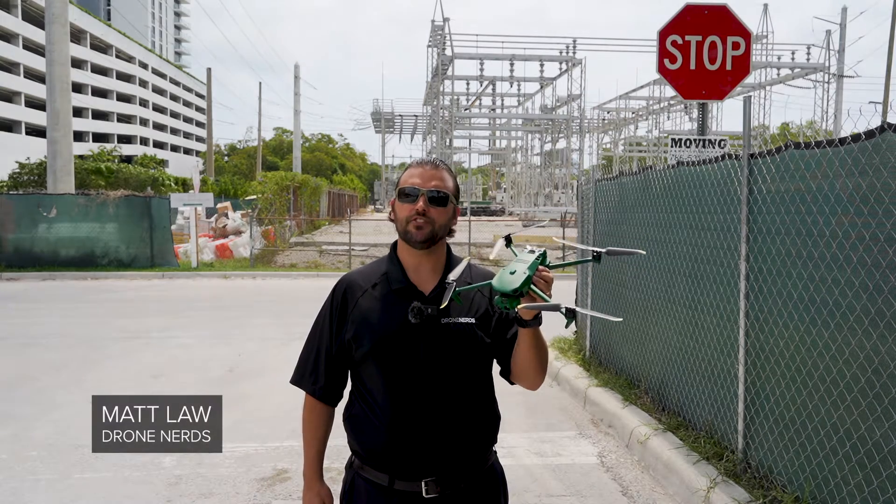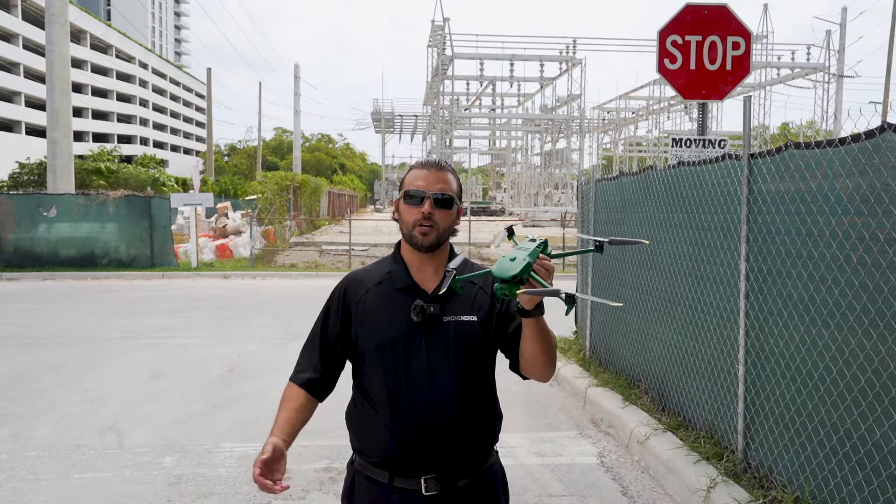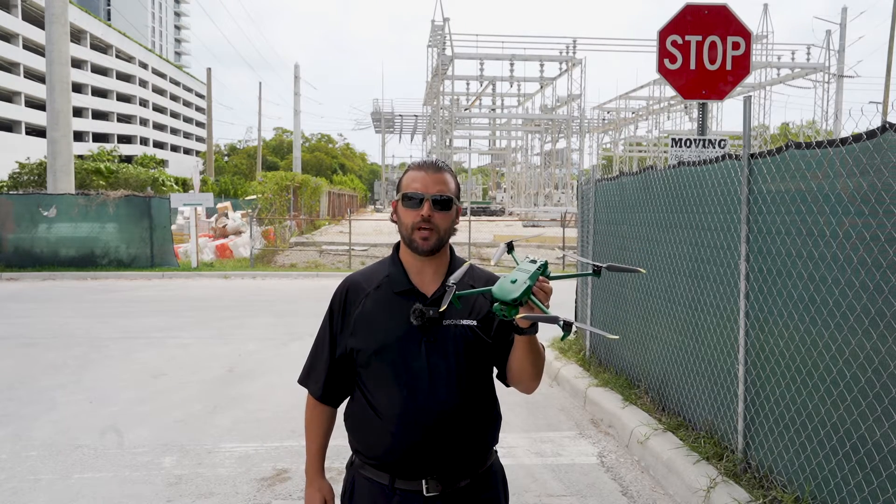Hey Drone Nerds, Matt here. I've got an Anzu Robotics Raptor T with me today. Behind me we have a power substation. Let me show you the thermal capabilities and how it can be used for thermal inspection.